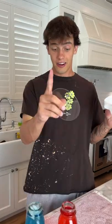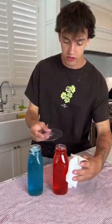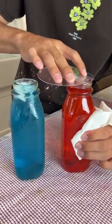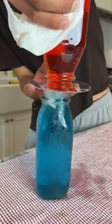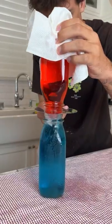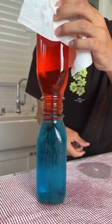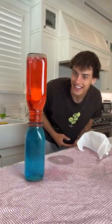Does that actually work? Let's find out. All right, so we have the red water here, which is really hot, and the blue water here, which is really cold. We're going to put the top over the red one, and then we're going to flip it, and they shouldn't blend. Pull gently, gently, gently. Is it not mixing? Look at that. It's not mixing at all.